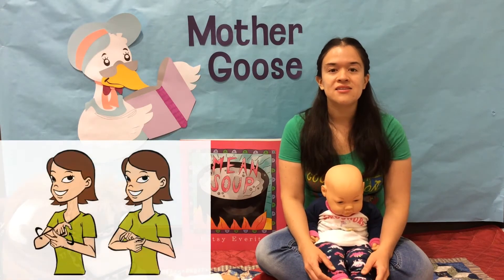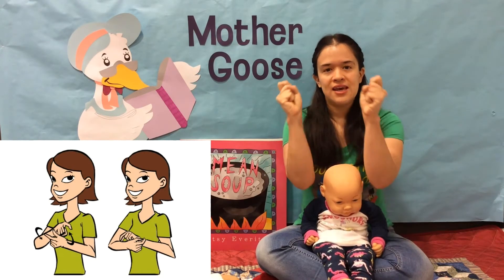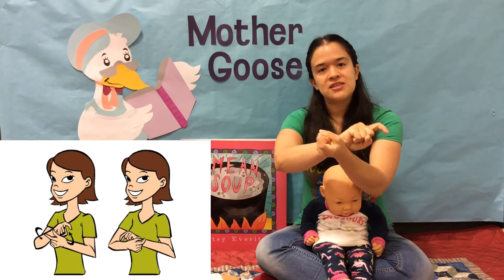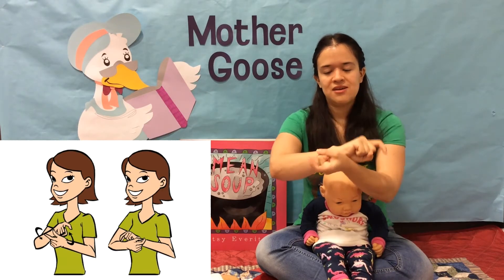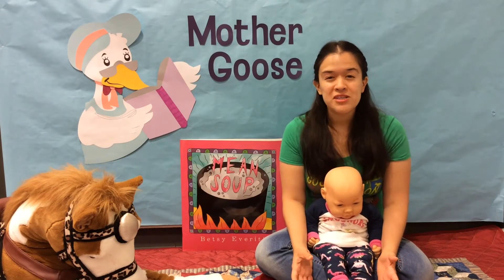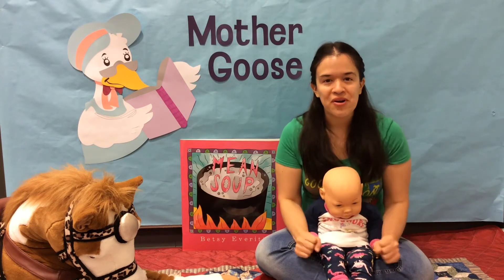Next sign is 'Change.' Make two fists and extend your index fingers into sort of little claw hands. They're gonna meet at the wrists and then you're just gonna swap them out. Change! This is a great sign to use when your baby is noticing that their diaper is a little full and they need to change their diaper.